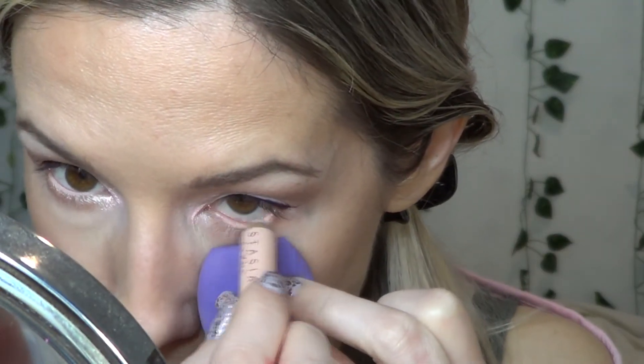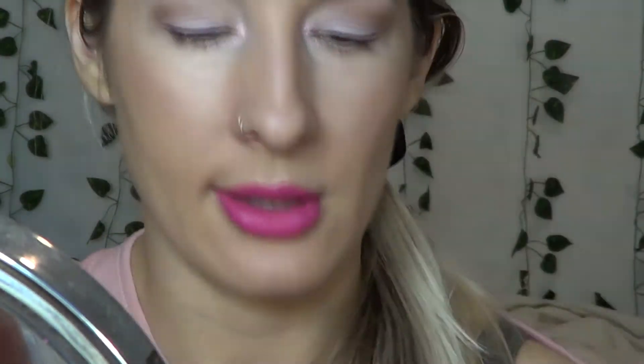For my lower waterline I'm just taking a little bit of nude eyeliner — this is from ABH, it's called Camille. I don't even know if it's available anymore. For blush I'm going to go in with Party from Tarte. It's almost gone — I've hit pan on a blush. I mean, it's small, but still.